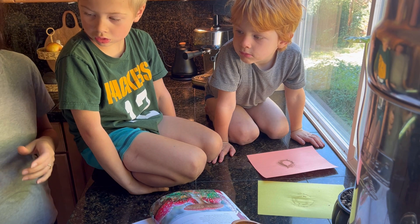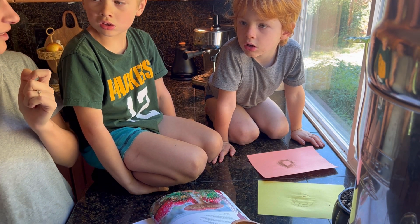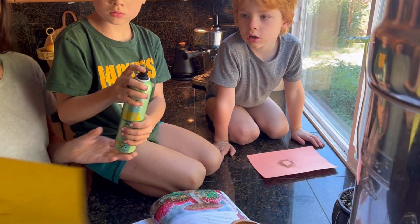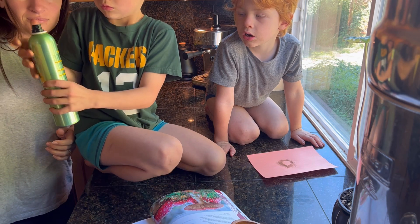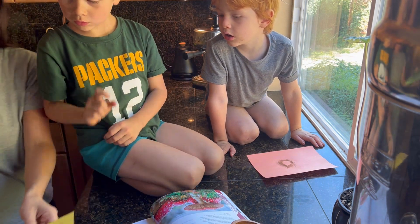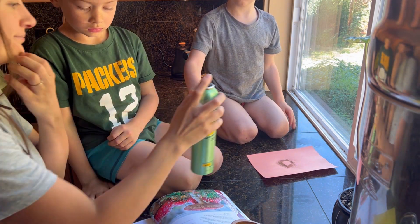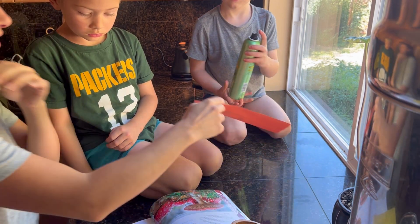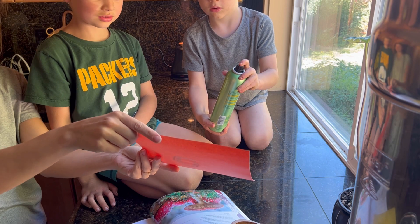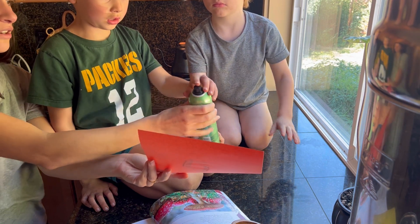It smells strong! What you're going to do is just spray very lightly like that. We don't want to get it on my plants. It preserves the print — that's what the instructions say. It's strong, isn't it? Do you need help? It's kind of hard.